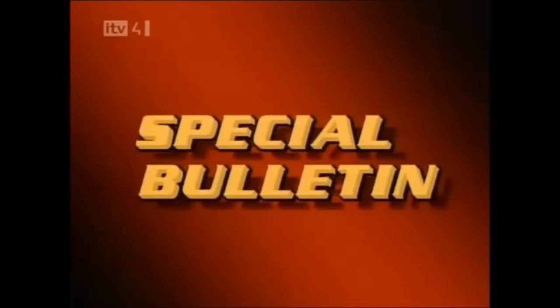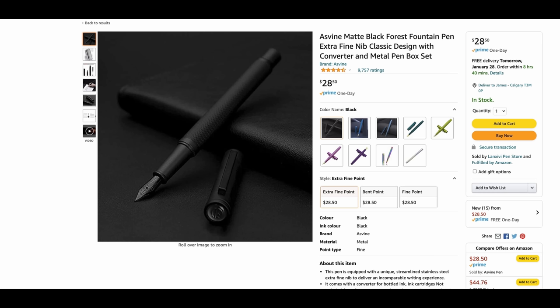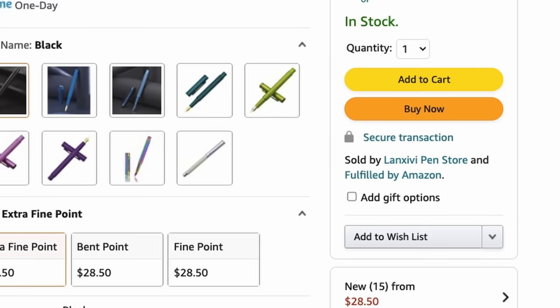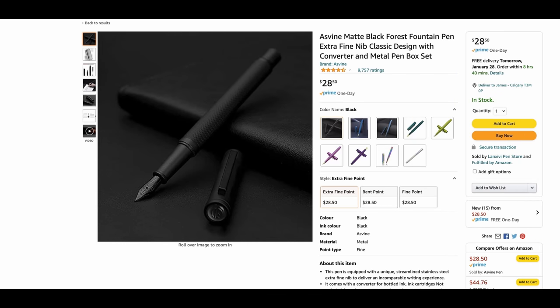We interrupt this program to bring you a special report. While I was editing this video, I went to Amazon to get a screen capture of the Asvine shop and, lo and behold, it is gone. Caput. Finito. It seems to be replaced by the Lang GV pen store, where the Hongdian matte black forest pen is now called the Asvine matte black forest pen. Curiouser and curiouser, said Alice as she fell down the rabbit hole.